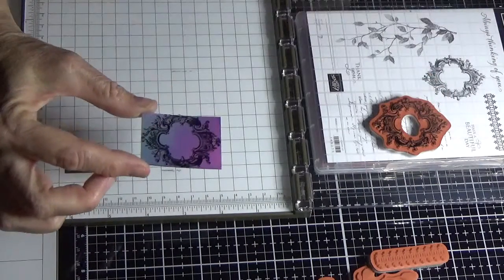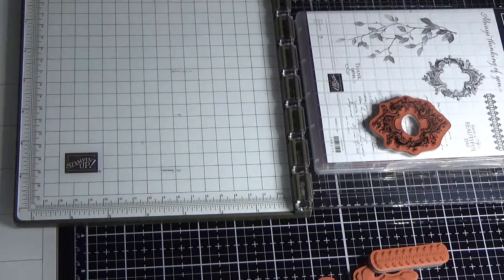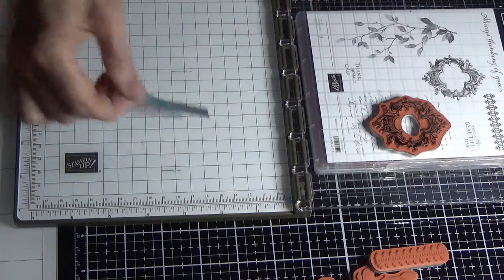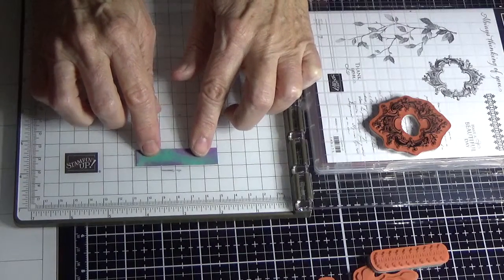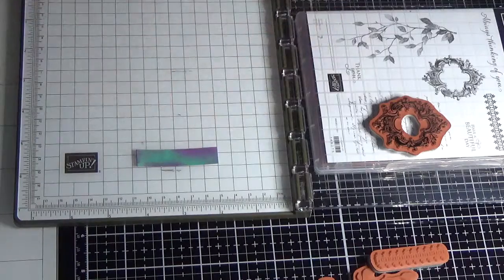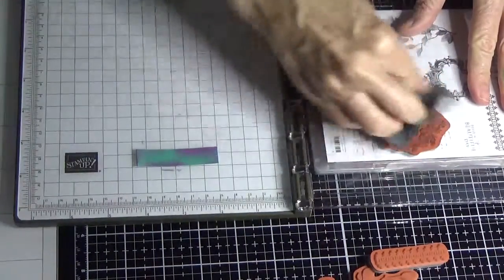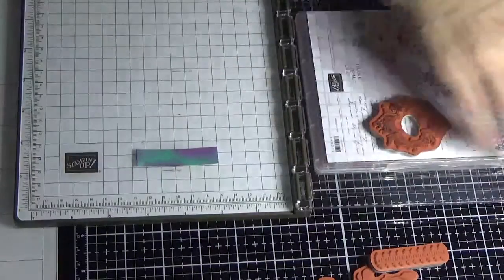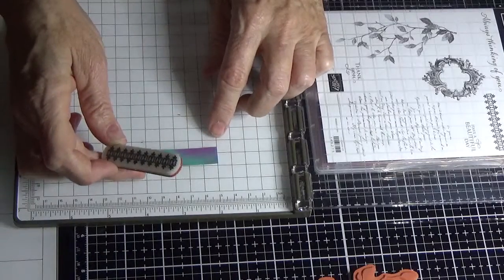See how we didn't get it all on there — well that's part of the technique. Now this little one up here is always a challenge. I think it's really important to put a sentiment on it somewhere — you can just do that on any piece.